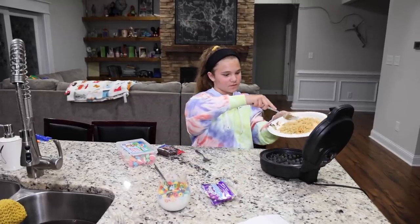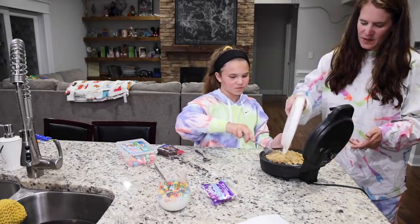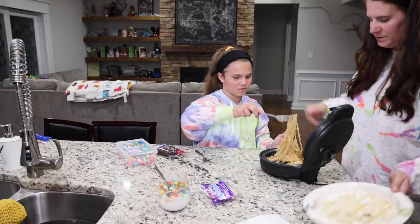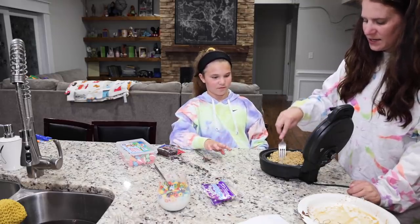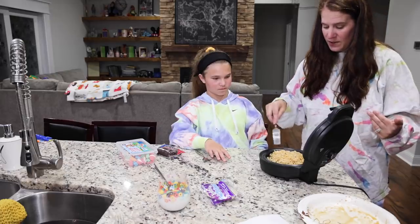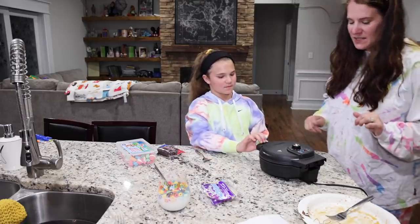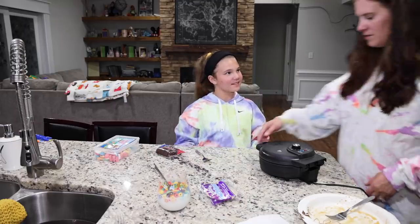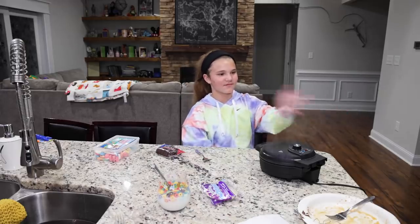Now it's time for round numero dos — round number two. I think we should do the ramen since we're already doing pasta. Let's put it on. Jump it in there, spread it out good. At least this is already kind of like a giant clump. I just bought this waffle maker on Amazon because I didn't want to ruin my good Mickey waffle maker. This thing is crazy how hot it is. It's sizzling. Oh, it's actually working, kind of. We're gonna have ramen waffles! We'll come back in a second when it's done.